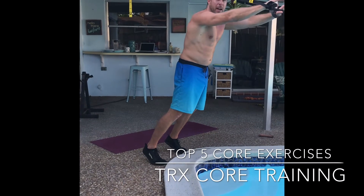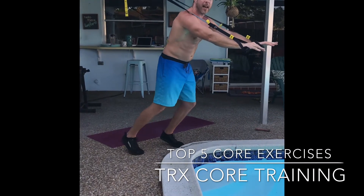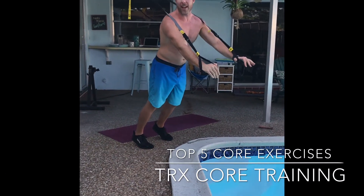Then keeping the arms straight, let your body lean forward, push yourself back up. Really keep the glutes tight to prevent any lower back injury. That is the Superman exercise.